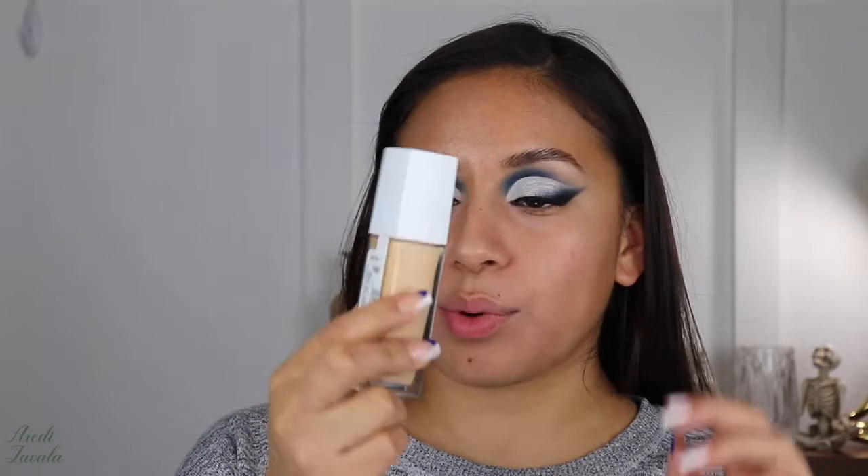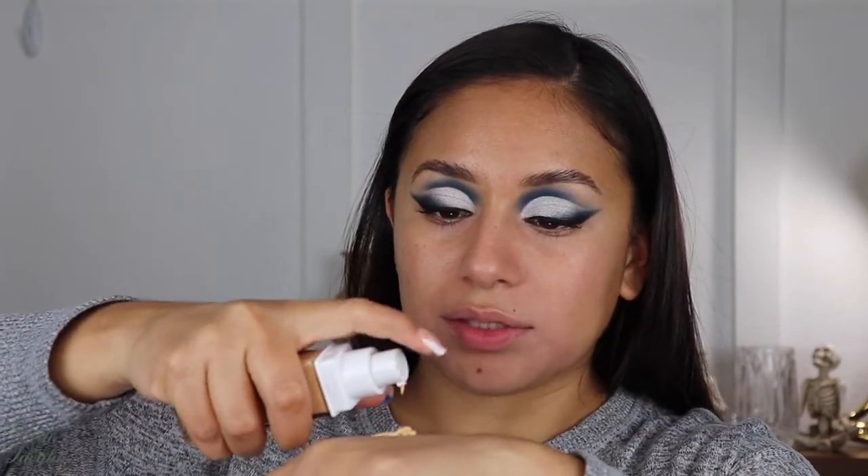For foundation I will be using the Super Stay Active Wear by Maybelline — this is the 30-hour wear. I'm applying it to the top of my hand and then directly to the sponge and onto my face.